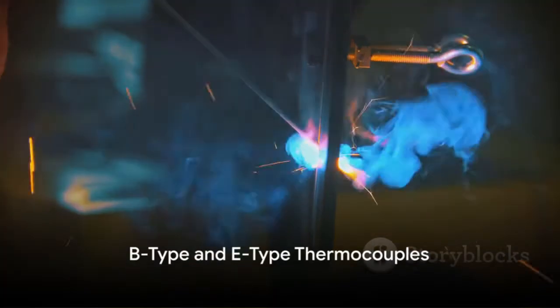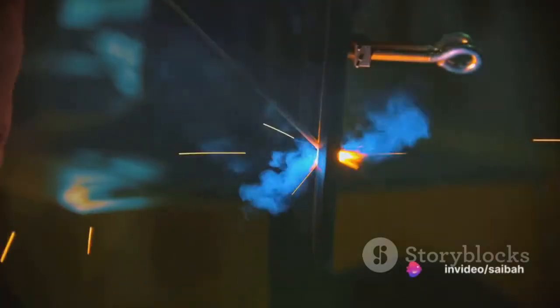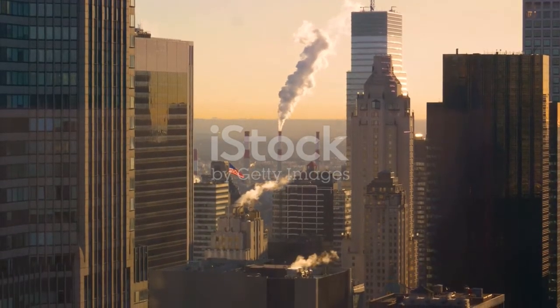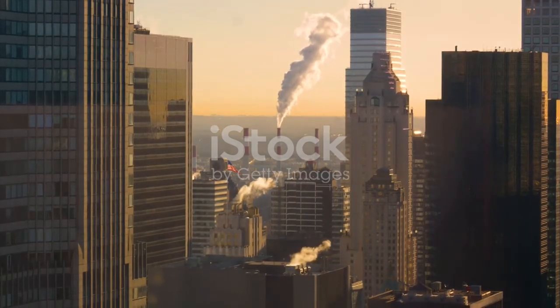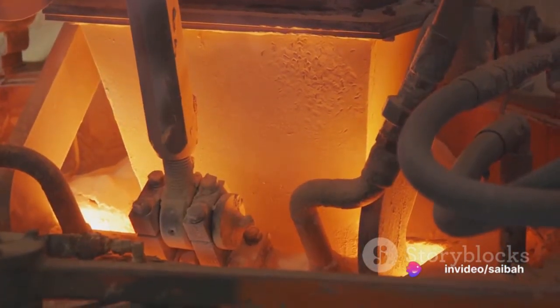Starting with the B-type thermocouple, it's made of platinum and rhodium — specifically, an alloy combination of platinum with 6% rhodium and platinum with 30% rhodium. This thermocouple can handle a temperature range from 1370 to 1700 degrees Celsius. It's primarily used in applications that require extremely high temperatures, such as glass production.